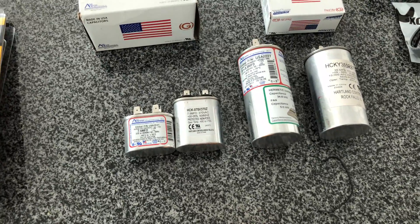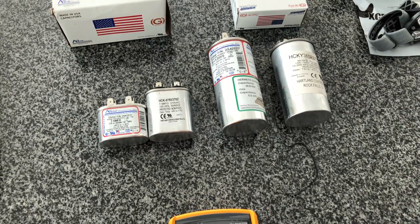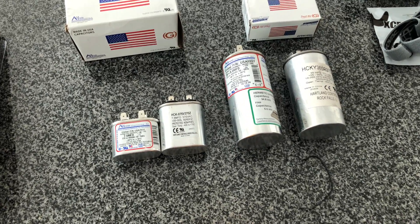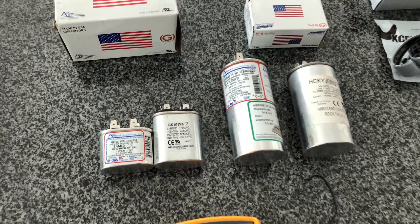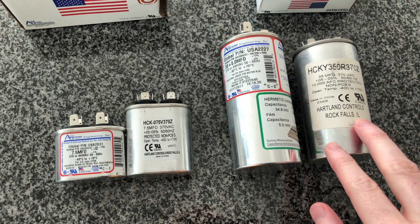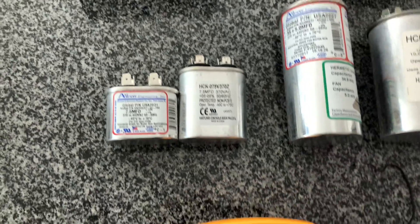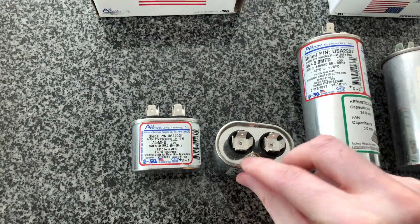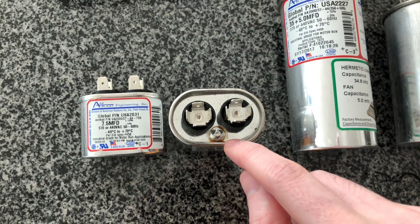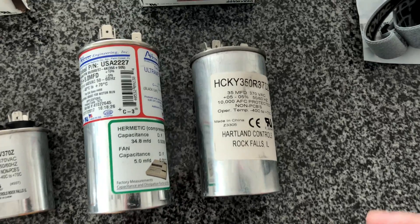I took these capacitors out of the heat pump to show you. We've got the old capacitors here — both from Heartland Controls, both not physically in perfect shape. This first one is for the fan; it's a run capacitor. There's a little bit of oil coming out of the top, which means it's leaking and it's probably on its way to dying.